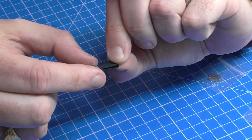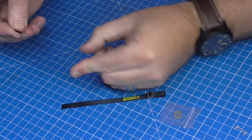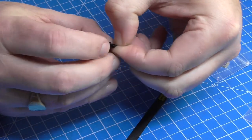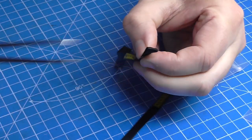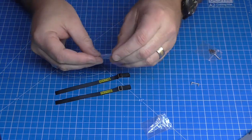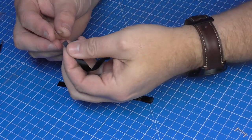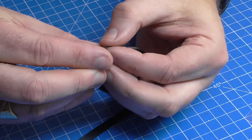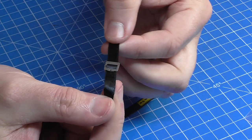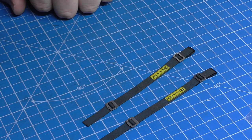Position the buckle where you want it on the belt - around about there. Simple as that to put that on. We're going to do exactly the same on the other belt, so once again fold it in half, grab the buckle, put both ends through one side, then bring it down the other side. That's two of those done. This side has some other buckles with a small hole in them - much easier to put on, it's just a single fit.